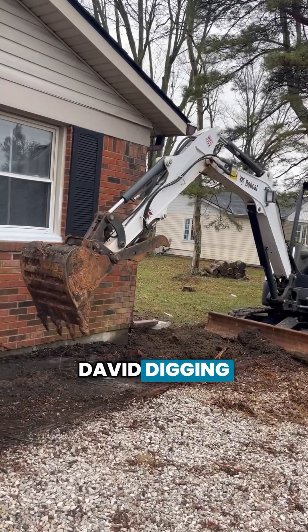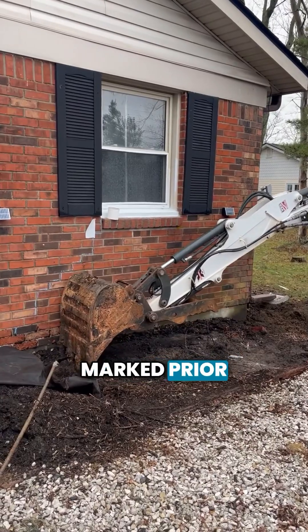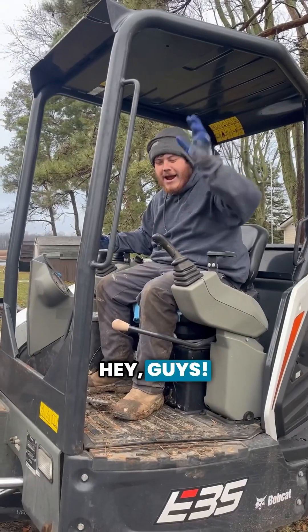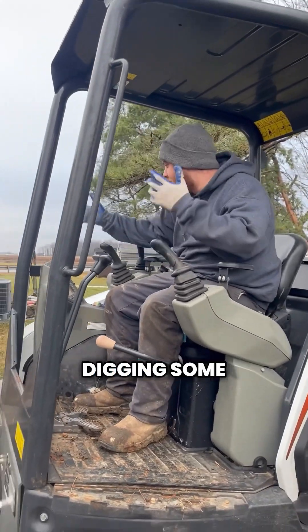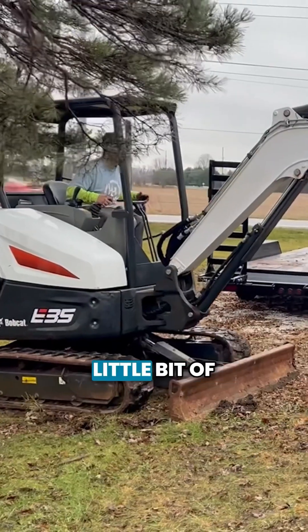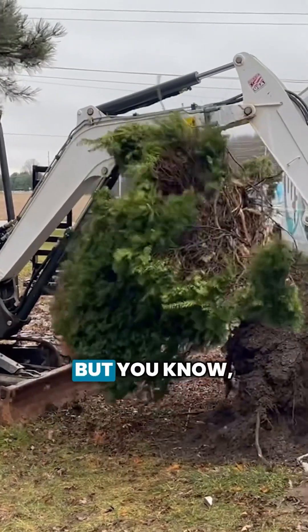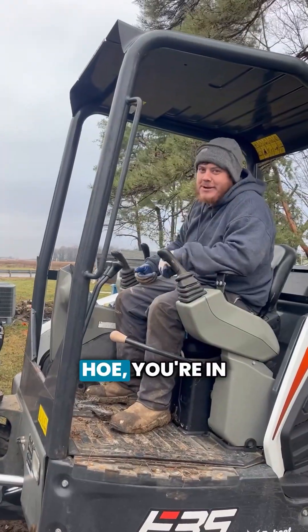Here we have David digging out the foundation with an excavator. All the utilities have been marked prior to starting. We're digging some piers — we've got eight piers going on in this house. We've got some utilities that we're going to be digging around over there, but with a good guy on the hoe, you're in good shape.